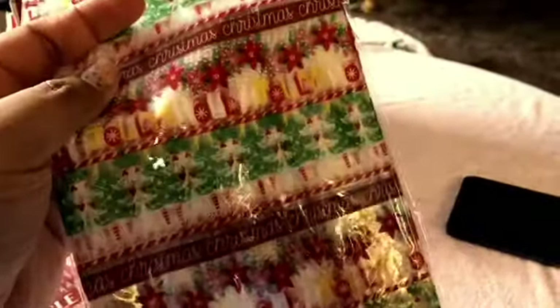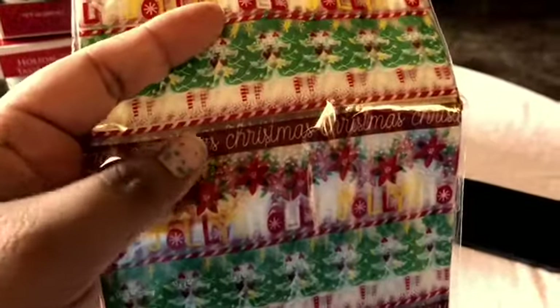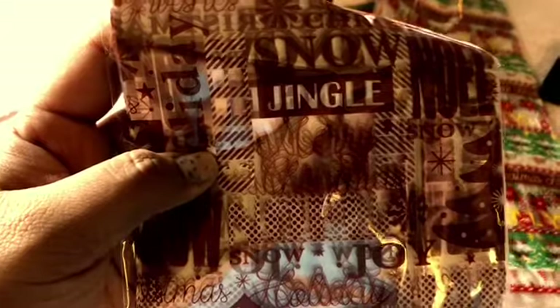Then I went over to Dollar Tree and got these little goodie bags. This one says Christmas with little trees and flowers. And then I also got these other ones, which have different letters — joy, snow, Christmas, holidays.